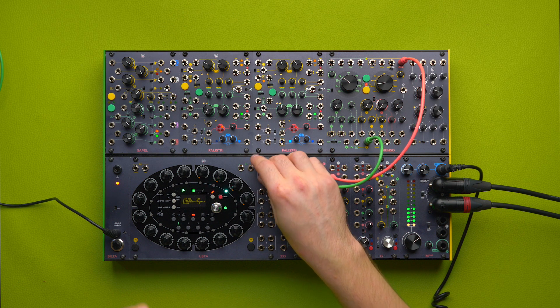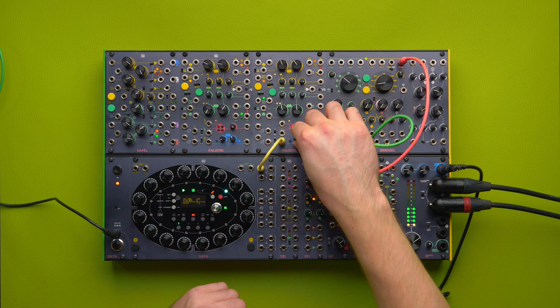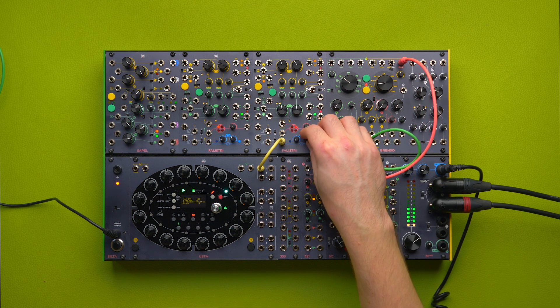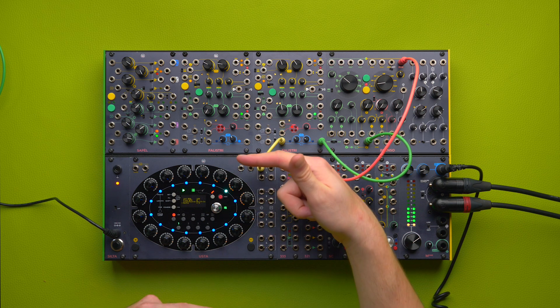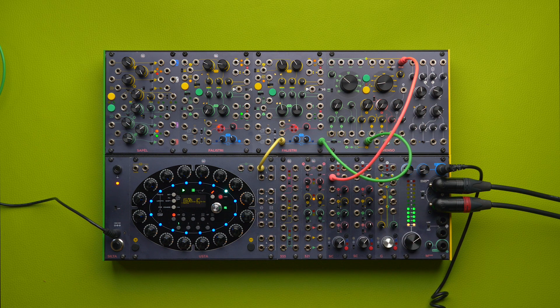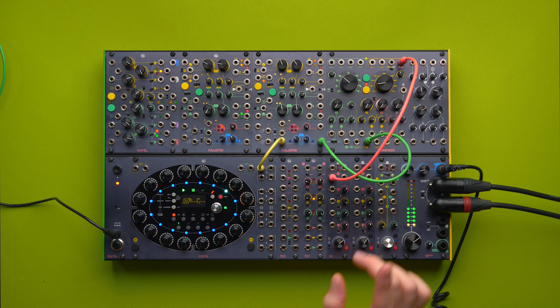Probably the most famous use of the slew limiter is with volt-per-octave signals, to perform the classic glide sound of an analog monosynth — with the difference that I can choose to glide only going down, or going up, or both. This becomes more evident when the two voltages are far from each other, so the slew limiter will take longer to get from one voltage to another. We shot another FRAP Talk on slew limiter and the techniques of glissando, portamento, and glide, which I will link here and in the description.